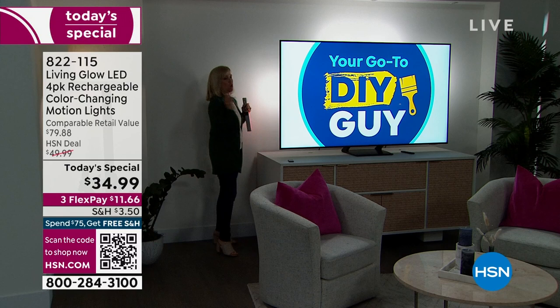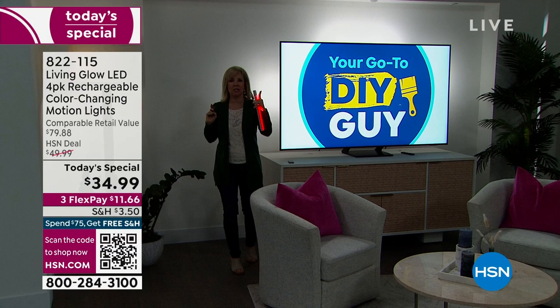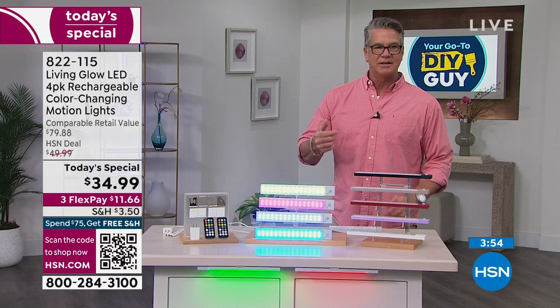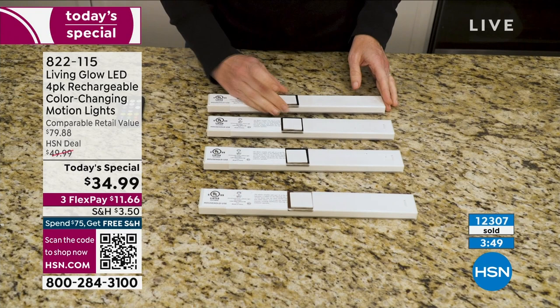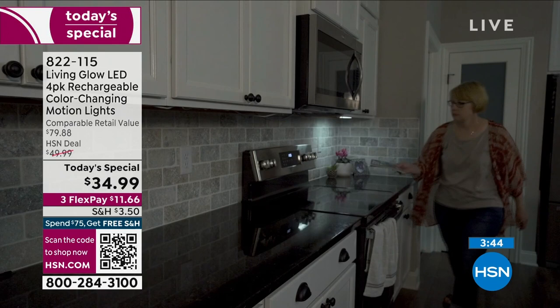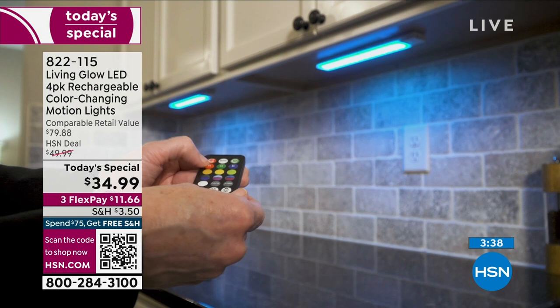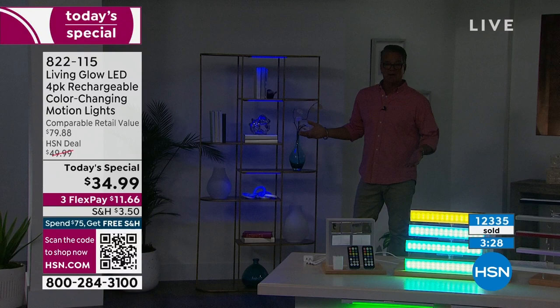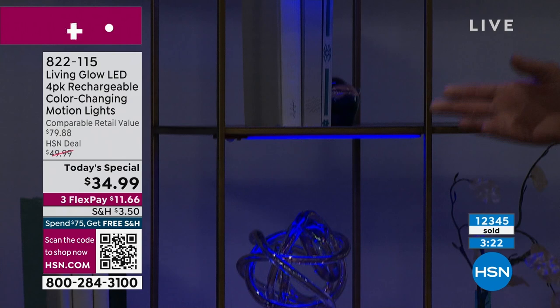Let me show you this demo — this little magnetic piece just sticks wherever you need it, no wires, no clunkiness. On the low setting you can see how it highlights things. You can highlight family portraits, artwork, sculptures, a bookshelf — whatever it is. You can pop it in and suddenly you've become your own designer, adding dimension that you'd have to pay money to do professionally.